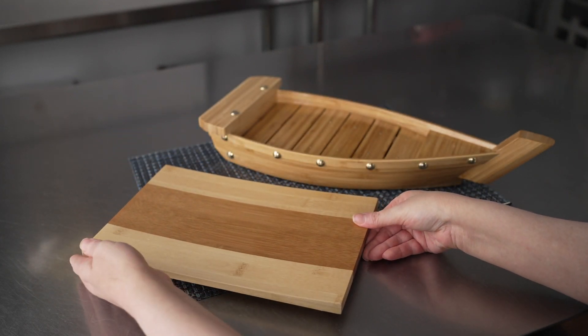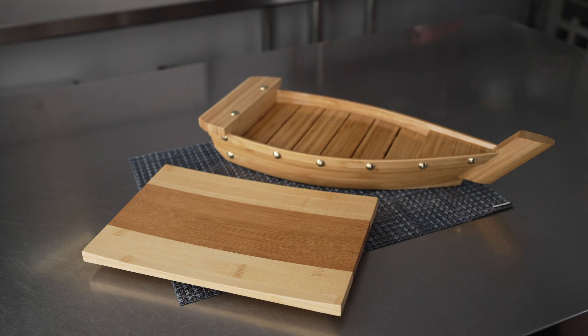These are perfect for the display of sushi, sashimi, nigiri, appetizers, and hors d'oeuvres, but they're also going to be cute for things — especially this little boat — like maybe a nautical themed party, whether that's something more adult and upscale or just something as simple as a pirate or mermaid themed birthday party for the kids.